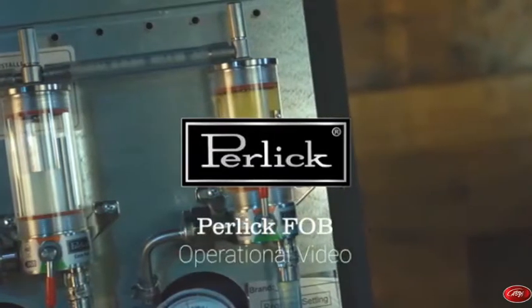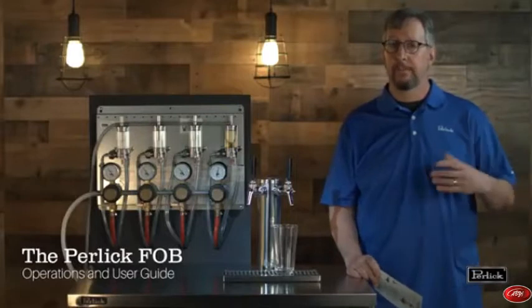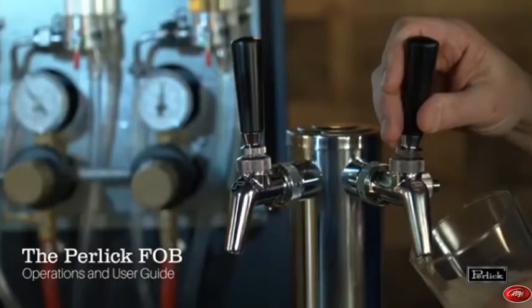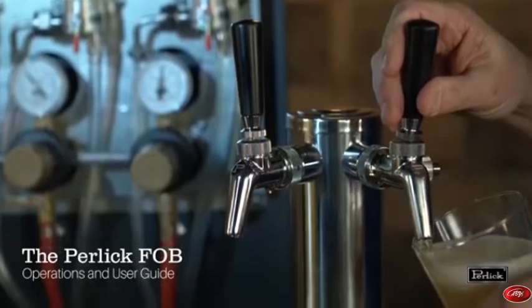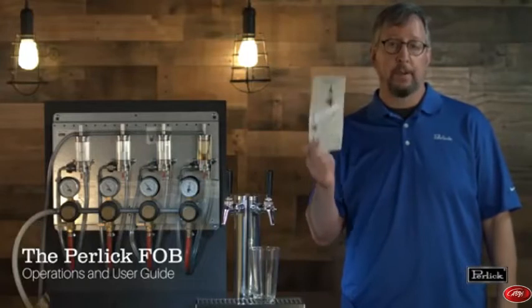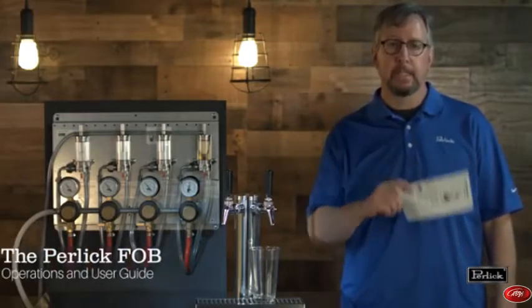Hi everyone. We're here today to talk about the Perlic fob and how it can save you a couple bucks behind the bar. We'll have some helpful tips for your bar staff in terms of operating the fob so they can use it to their advantage. We'll also introduce you to an instruction card that will help folks who are in the cooler if they need a quick reference for how to operate the fob while they're changing a keg. Let's get down to it.